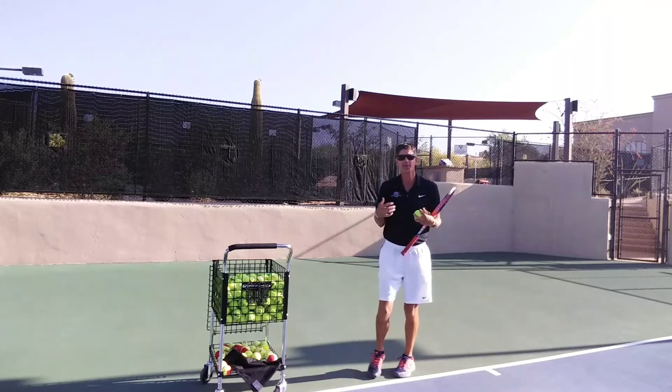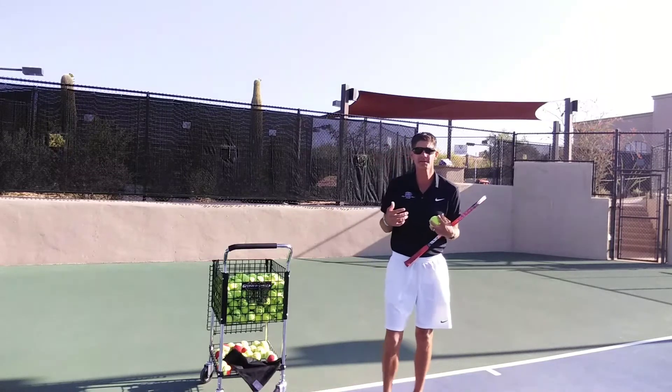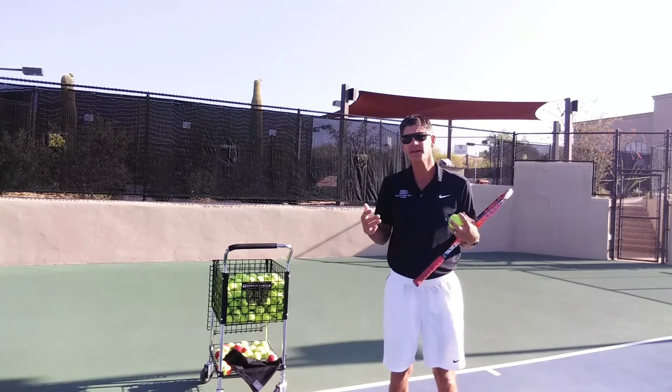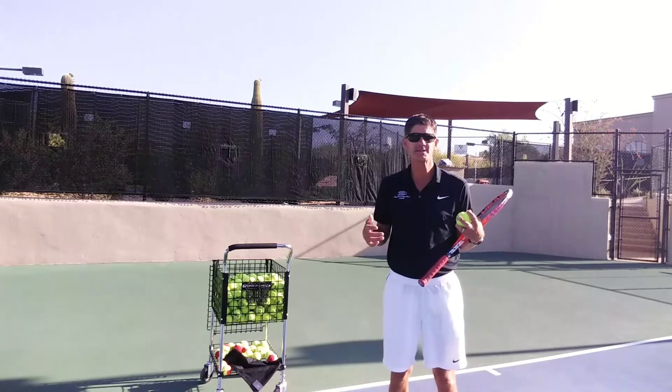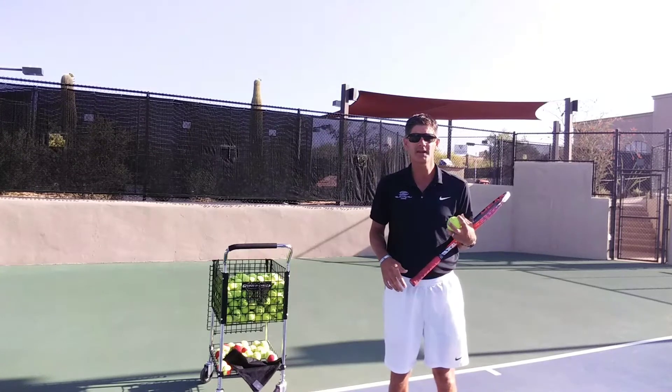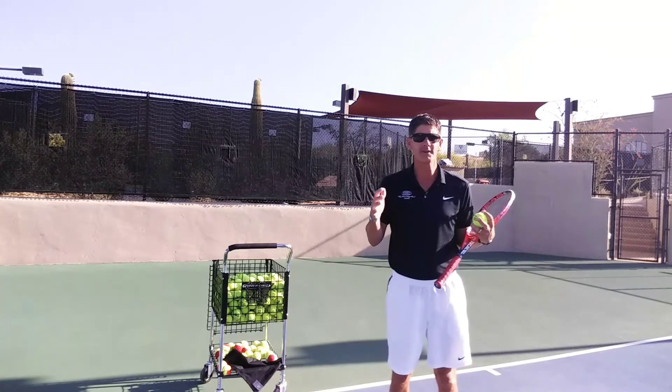A lot of people think that to get a good powerful serve, all you need to do is just swing harder. That's all I've got to do — swing harder. Why can't I get more power? I'm swinging as hard as I can. The problem is they're never getting a ball in the court either, so they're all over the place.